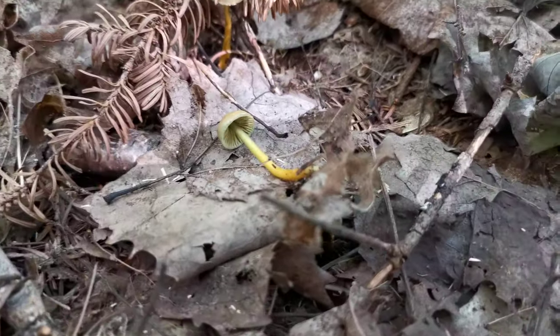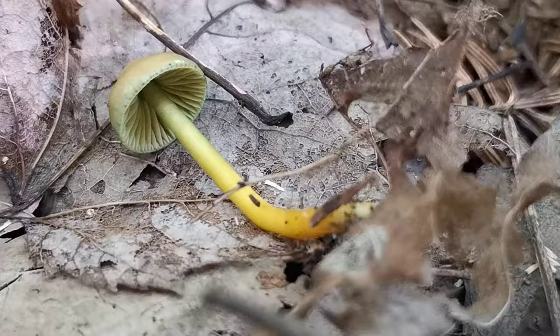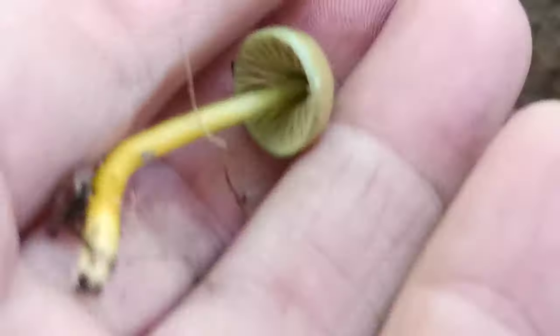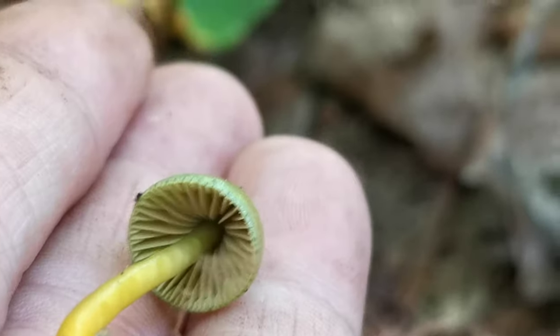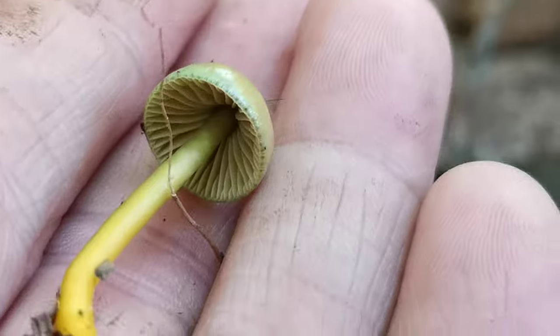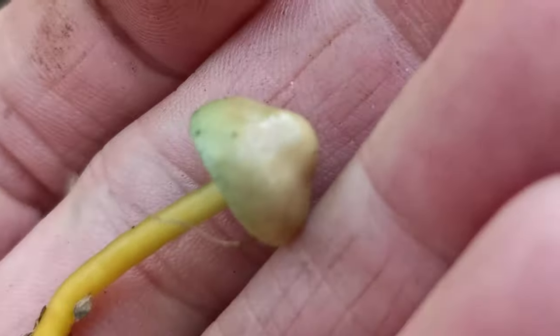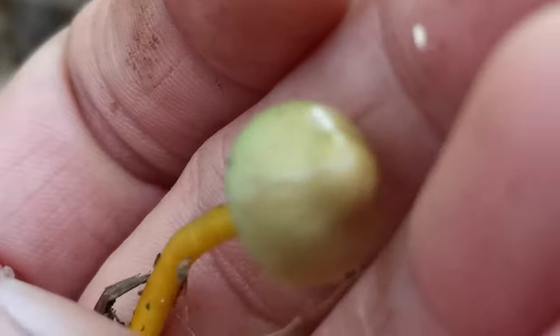Okay, this is cute. I found the Parrot Wax Cap. I knew we had them here. They're nice and green underneath. Yellowy-orangey stem. Green on the cap at times.